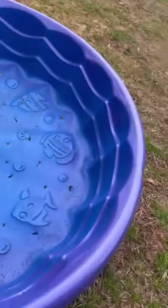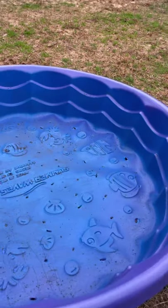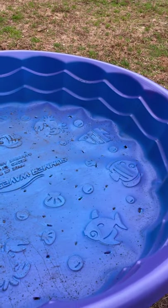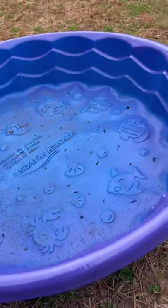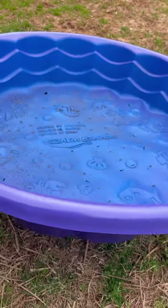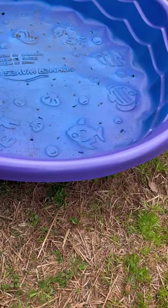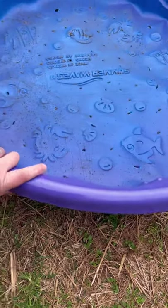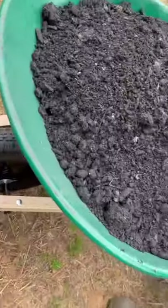I have one of these little $5 kiddie pools from Walmart. They come in blue at my Walmart, so I got purple spray paint. I'm going to make my garden one theme color — anything with containers is going to be this purple, called grape. So this is going to be a strawberry bed. I've already poked holes in it. We're going to fill it up with some topsoil right here.